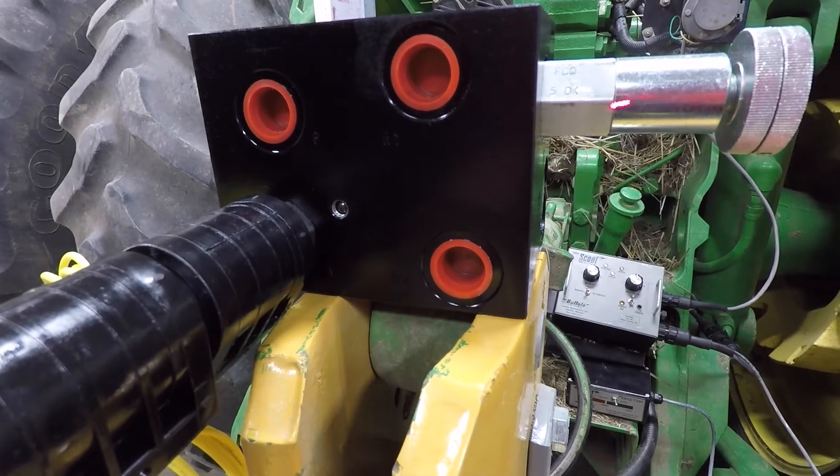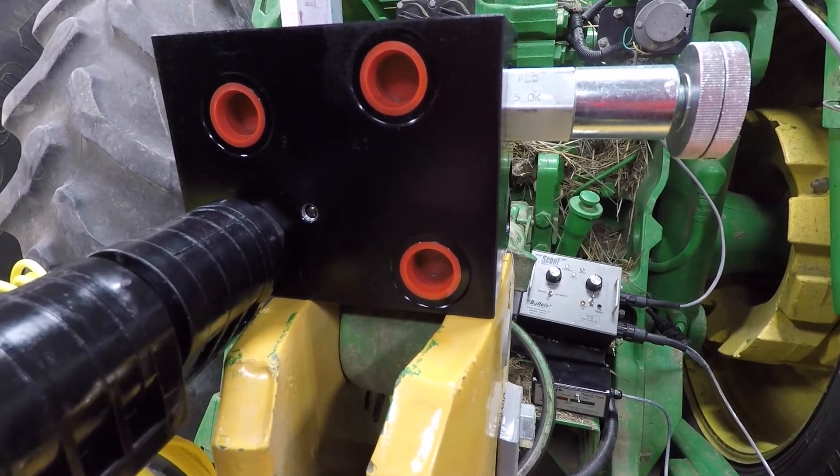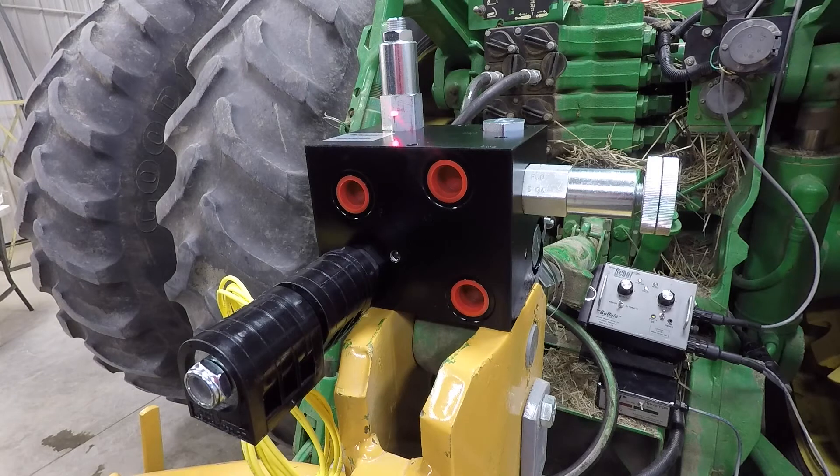On the side of the control manifold is a hydraulic flow control valve that is used to speed up or slow down the hydraulics to the Scout cylinder. On the top of the hydraulic manifold is a pressure control valve with a screw adjustment, set to run at approximately 1500 PSI. This is used as a safety feature should your implement hit an obstruction, so as not to overload the hydraulics of the unit.